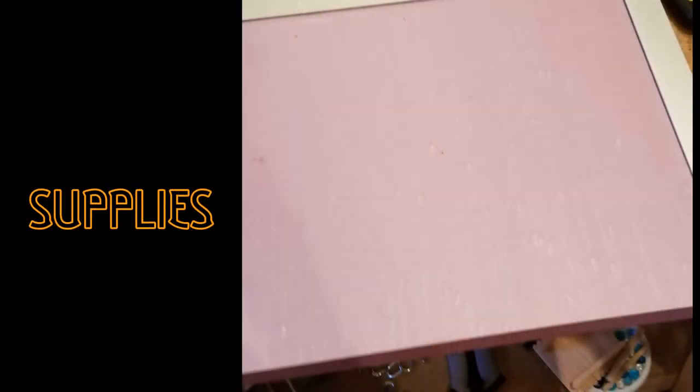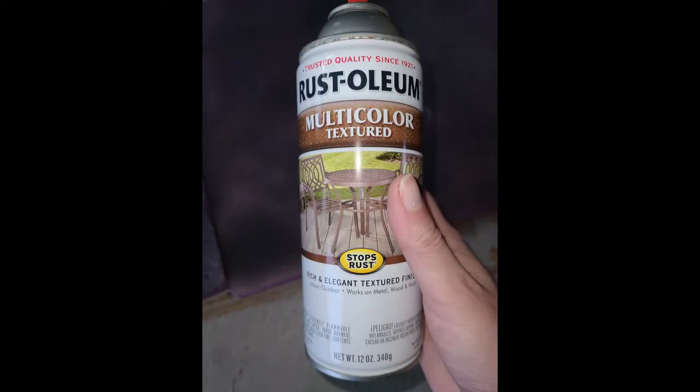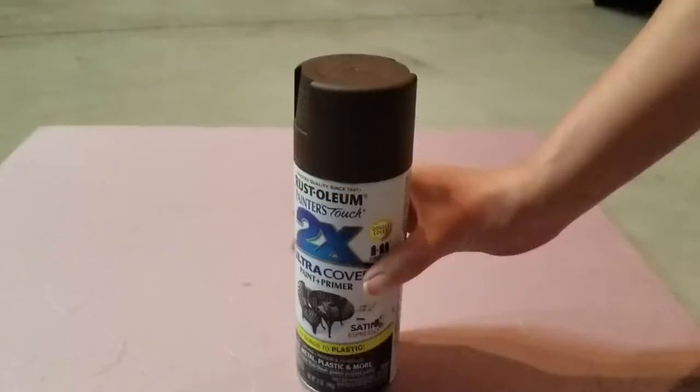The supplies include pink foam from the hardware store and a couple of cans of paint. This video shows two paints: a multi-color textured paint and over top a brown paint. Step one: paint your platform.